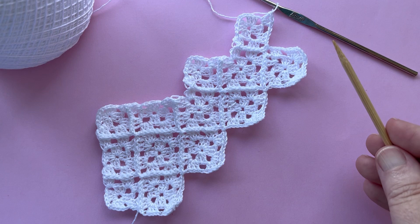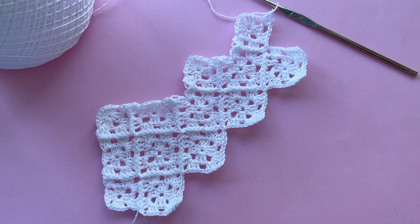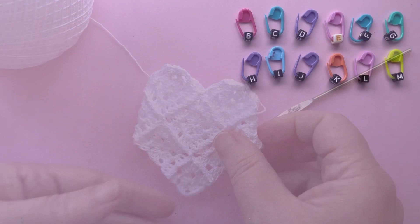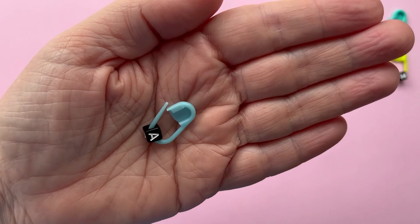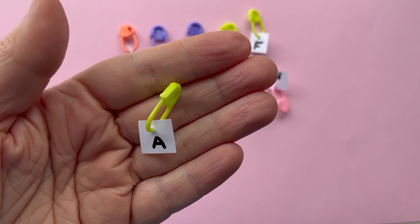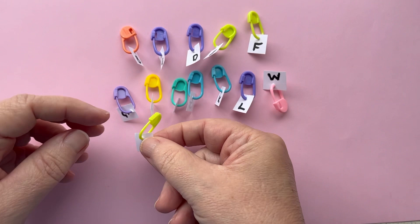Once all the squares have been established, we go along to finish the first squares of each row, joining them to the previous squares to give the final shape of the bag. To make our lives easier, it will be important to label each square with a letter as we go along. One way is to use little alphabet beads with holes big enough to fit on clip-style stitch markers - you will need letters A through M. If you don't have alphabet beads, substitute by writing the letters on small pieces of paper attached to stitch markers.